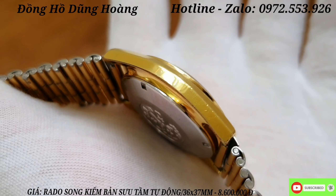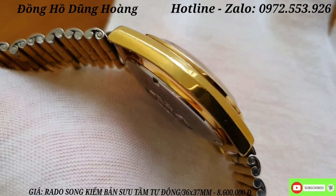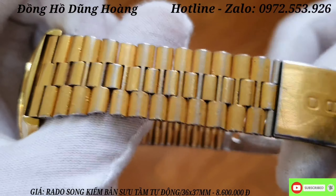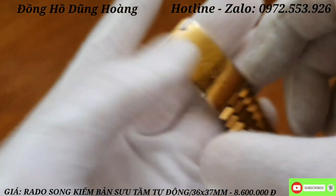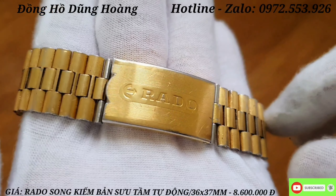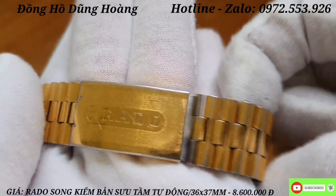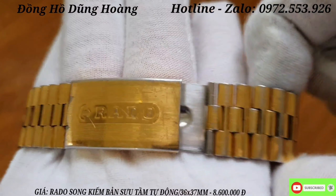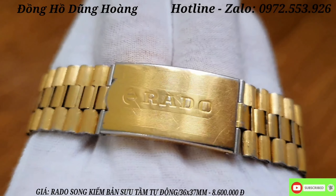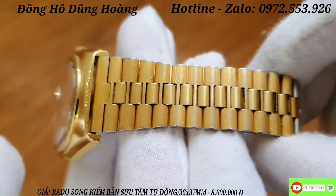Nét đẹp cổ điển của nó thể hiện rất rõ trên chiếc Rado này. Anh em thấy không, từng góc cạnh, từng cái nước vàng còn rất là bén. Chiếc đồng hồ này kết hợp với một sợi dây đình - chiếc đồng hồ này cổ tay to bao nhiêu cũng vừa nhé, có thể kéo dãn được sợi dây. Một sợi dây jean đi theo cùng đồng hồ - kiếm được những chiếc bây giờ rất là khó vì nó jean nguyên bản anh em nhé.